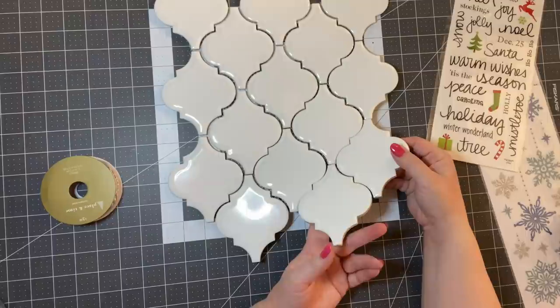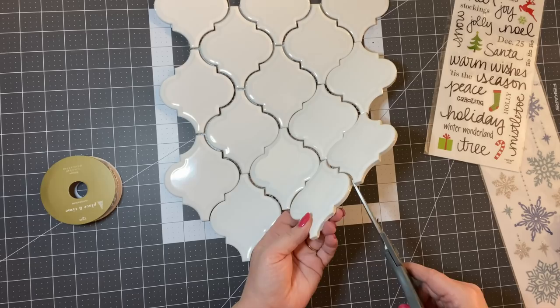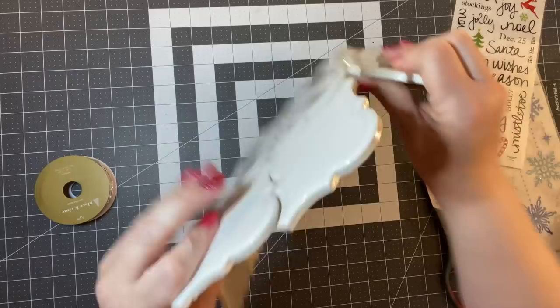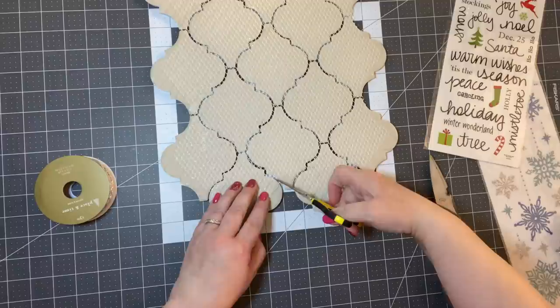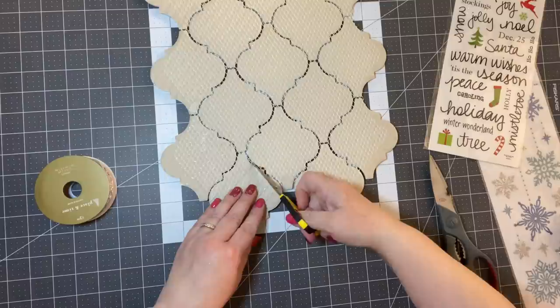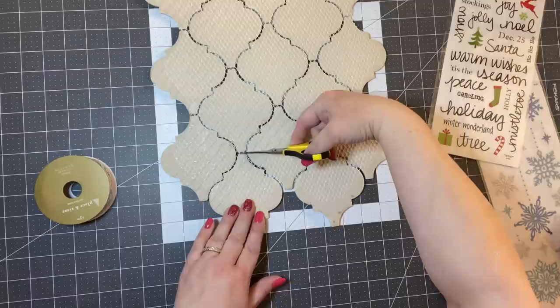What we're going to do is just cut them apart. They're all connected, so you'll probably want a sharp knife. You're just going to cut these and trim off the little backing that holds everything together. I'm going to trim a few of these and then I'll show you how to simply make really cute ornaments.